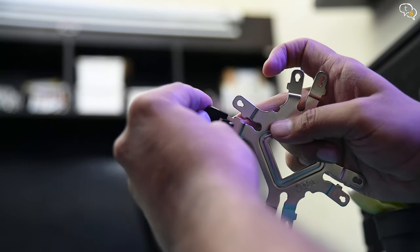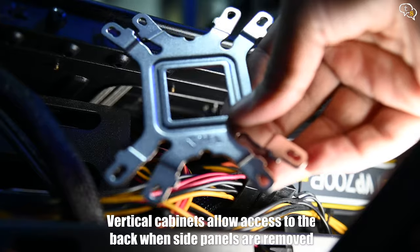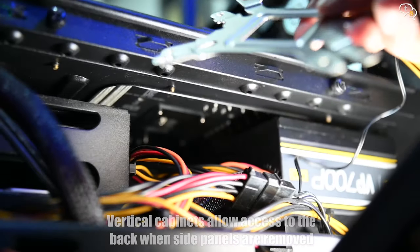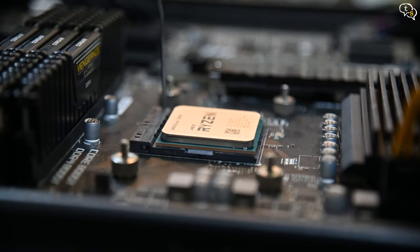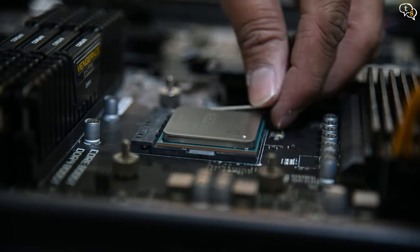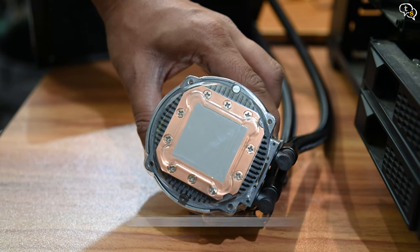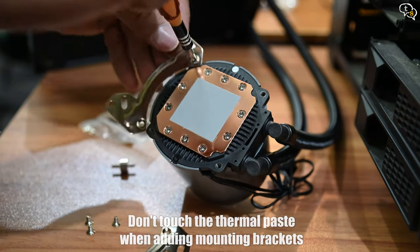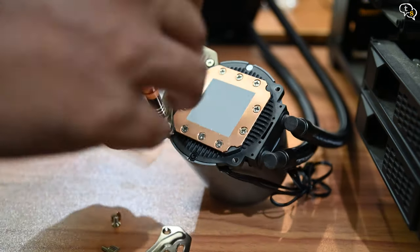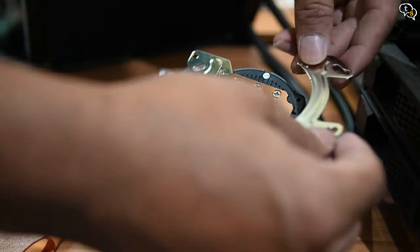Get the mounting bracket ready and install it from behind the motherboard. As my cabinet is horizontal, I need to install it from the bottom. We place the 5800X into the CPU socket, matching the triangle mark with the one on the socket. Clamp down the lever and the processor is installed. The AIO has pre-applied thermal paste — be careful not to touch it while adding the brackets to the AIO pump. Look for the small depression on each of the brackets; these are to be facing away from the pump and would allow the mounting screw to lie flush in line with the bracket.